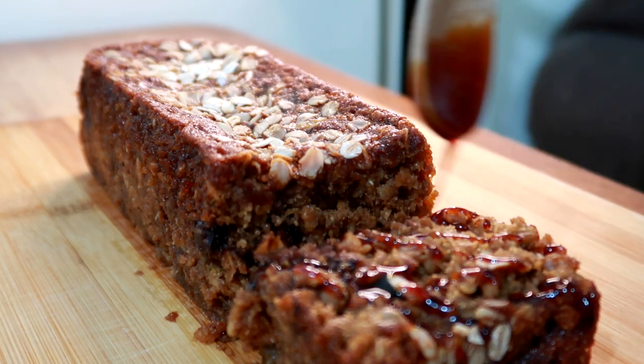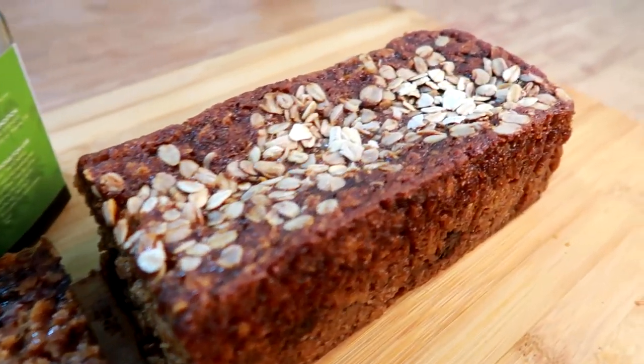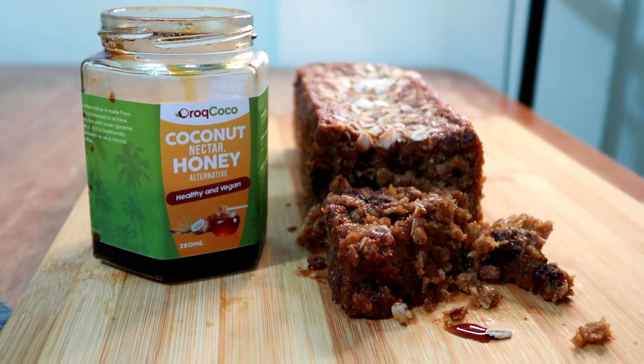In today's video, we are going to make this delicious banana bread but with a twist — we'll be making a healthier version using rolled oats and other substitute ingredients for a guilt-free yummy treat. Let's begin!